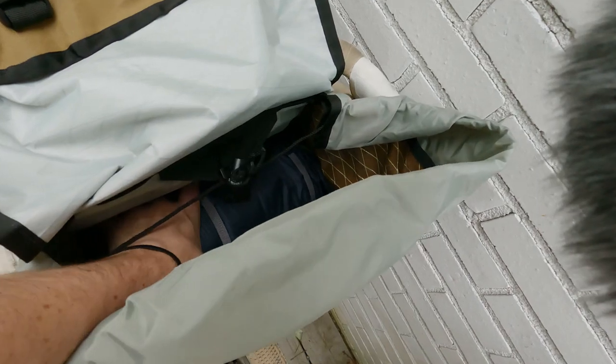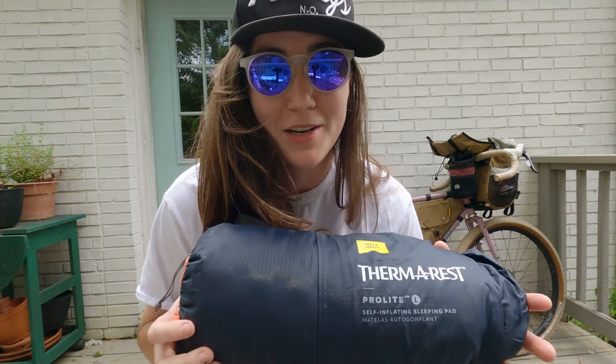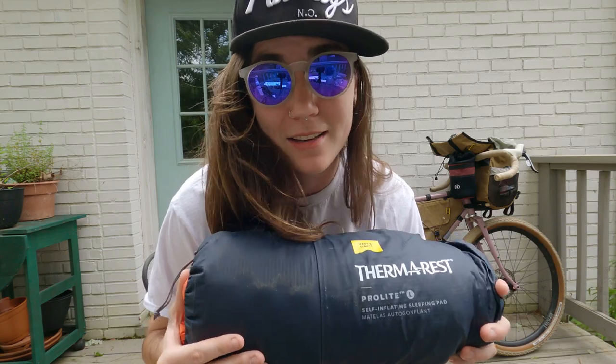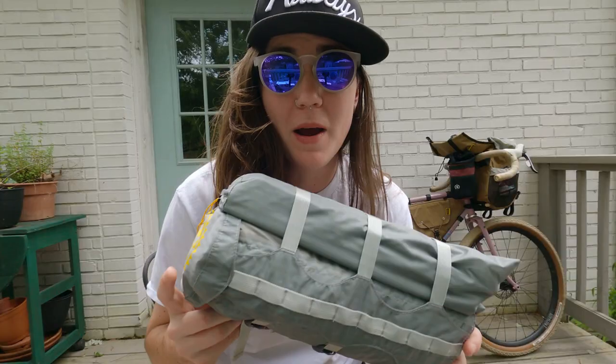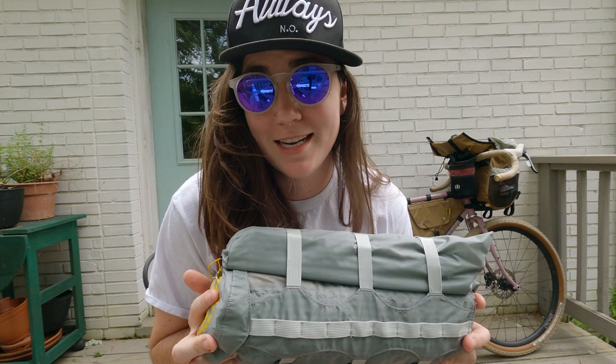Starting at the front with the Goldback: at the bottom I put my Thermarest ProLite sleeping pad. I just bought this — finding the right sleep system has been an utter saga. I slept on it last night for the first time and it was awesome. On top of the ProLite I have the Big Agnes Fly Creek in the bikepacking edition — it's super compact. This was my first time using it last night and it's been my favorite tent for bikepacking so far.